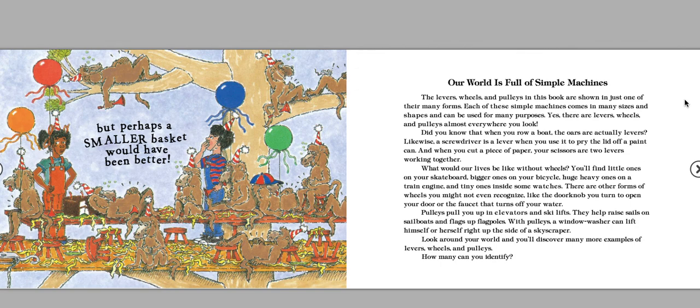Pulleys pull you up in elevators and ski lifts. They help raise sails on sailboats and flags up flagpoles. With pulleys, a window washer can lift himself or herself right up the side of a skyscraper. Look around your world and you'll discover many more examples of levers, wheels, and pulleys. How many can you identify?